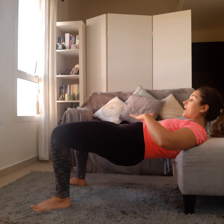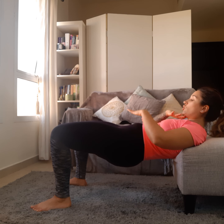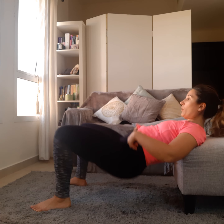As I come up, I'm almost like a tabletop — straight all the way from head to knees. That is the hip thrust.